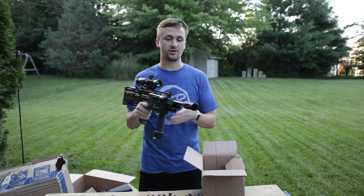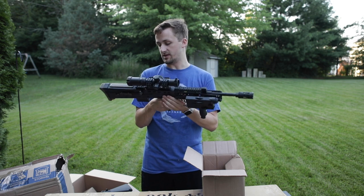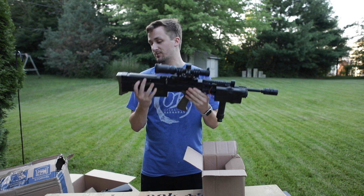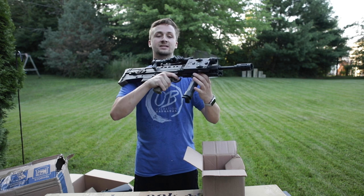I remember Deathcore Airsoft was one of the guys I used to watch when I was like 13, and he did a review on one of these. I was like, 'Eventually I would love to own one of those.' So this is the first time I've ever owned an ICS L85.